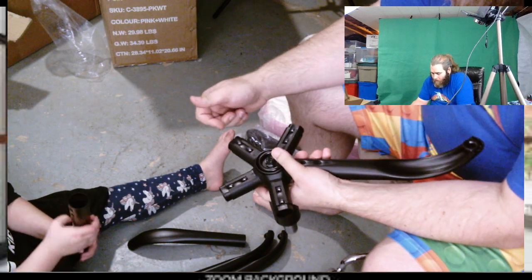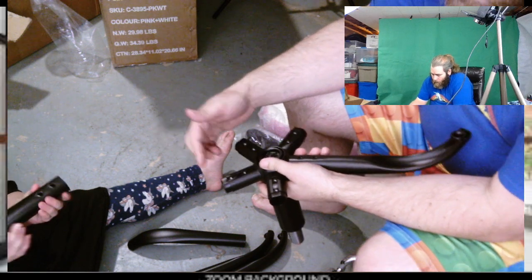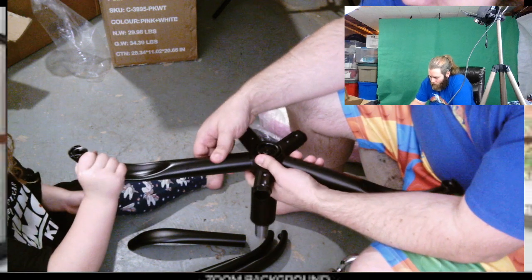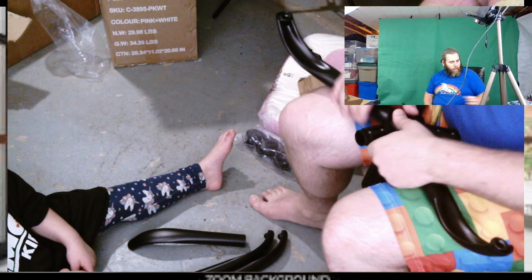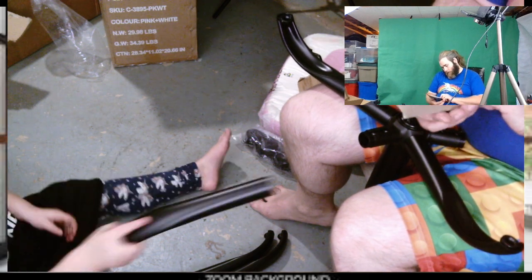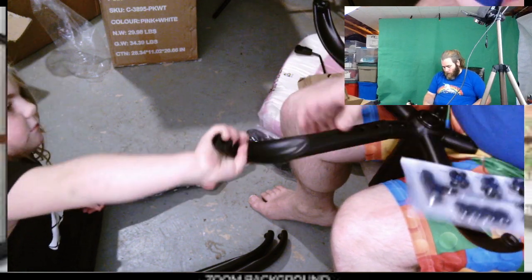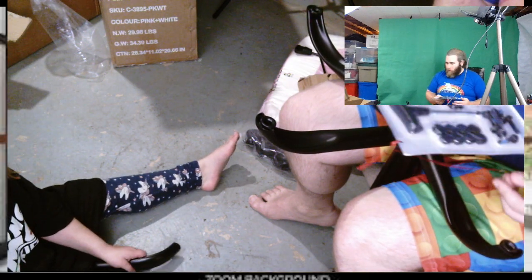So you gotta put it up here. Like this? Yep. Perfect. You're getting the next one ready. Let me get the screws out here. Let's see what goes on here. Did you want to push it in? There we go. I need the other side.